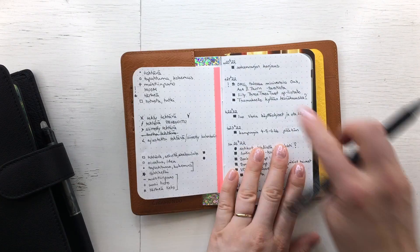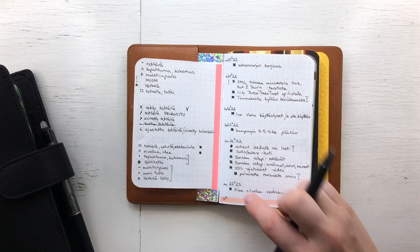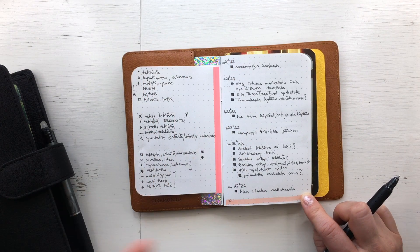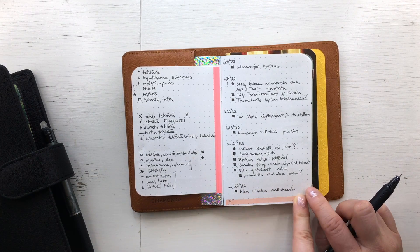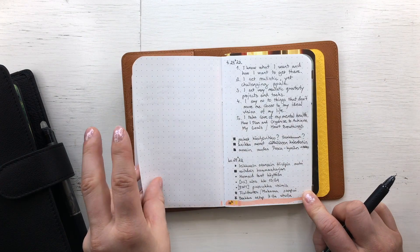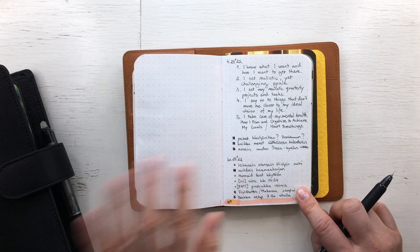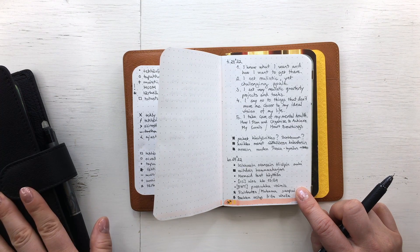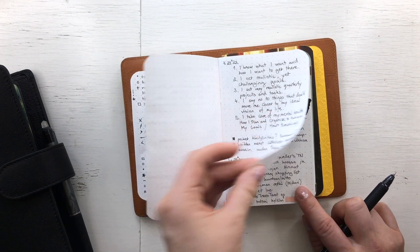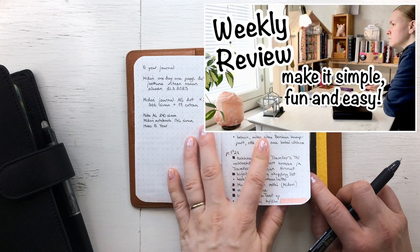Those first three symbols are the ones I use the most. I write the date and then as many things as I need for that day. At the bottom I write the date when all tasks are done, so I don't have to go back and check. Then I use a highlighter to make it easy to see which pages are already done. I also started writing with dots what happened on that day, since I do a weekly review and can just look here to see what happened.